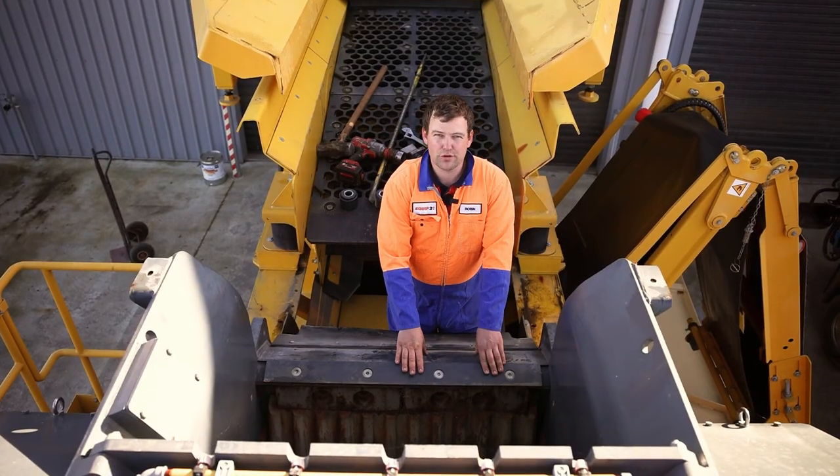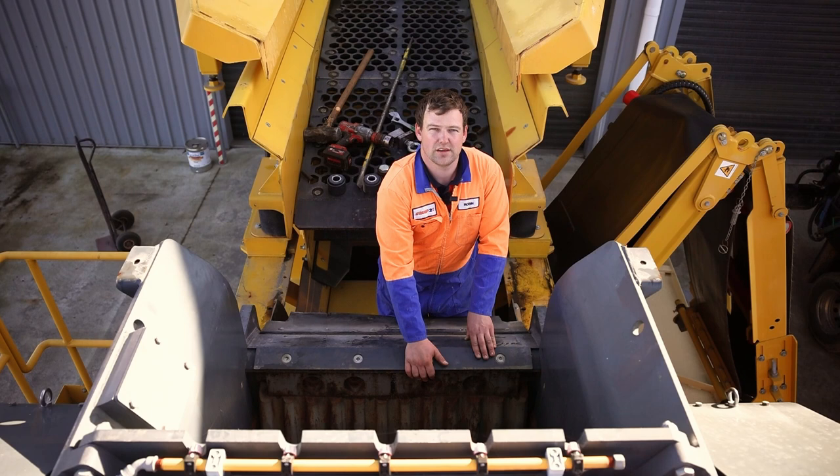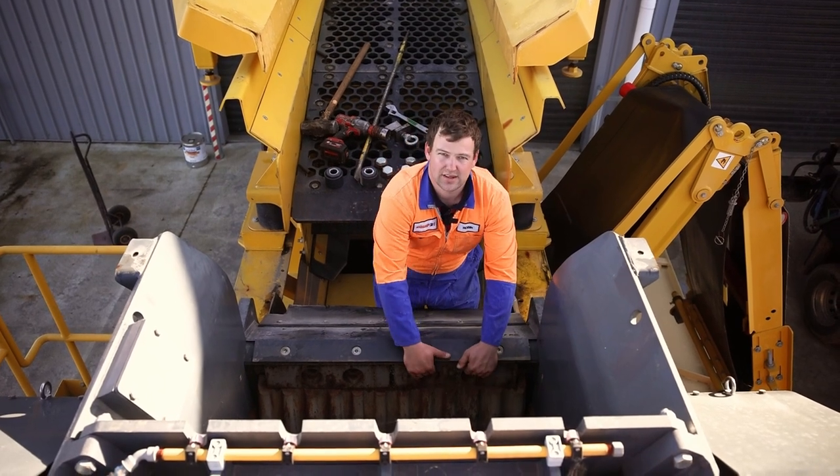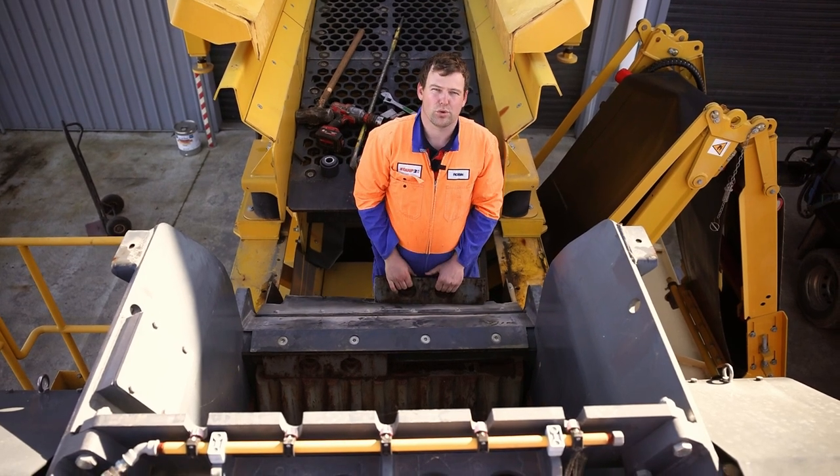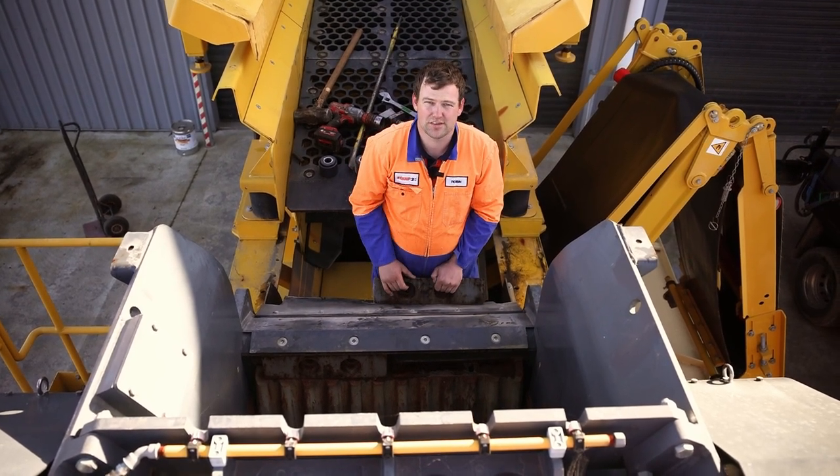Now we're going to be removing the wedges from the top of the jaw plate — these units here — lifting them up and pulling them out. Sometimes they do require a little tap with the sledgehammer to get out.